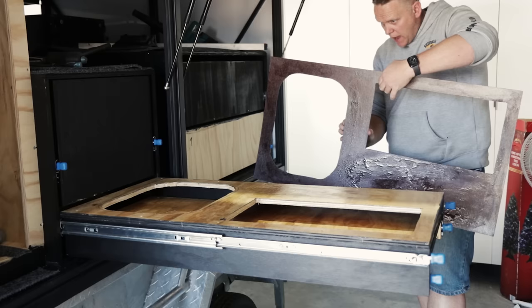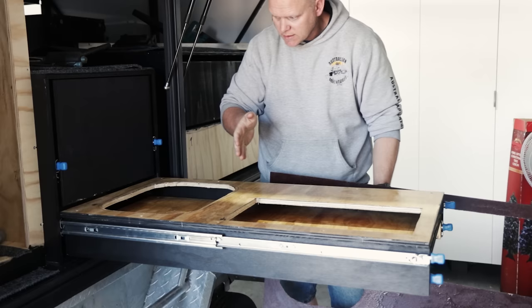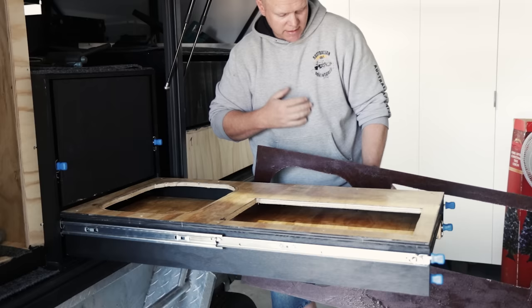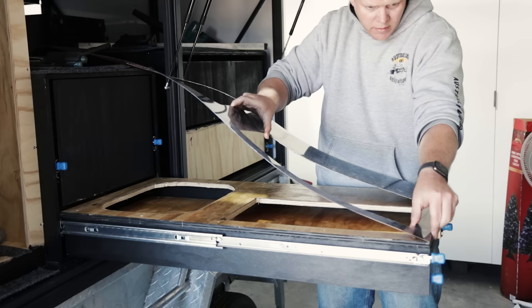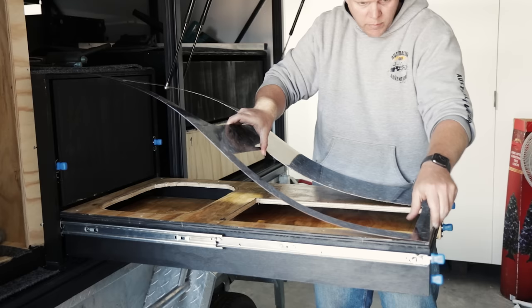I don't recommend doing it this way if you don't know what you're doing. Normally for novices, you'd lay a couple of timber slats — like 10mm by 10mm — across to hold the laminate away from the substrate, because as soon as this stuff touches, it sticks for good. Being such a small piece, I'm confident I can get it lined up from the get go, but I've been laminating for years. If I get that front edge aligned, everything else will just fall into place.